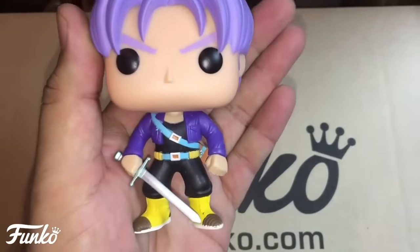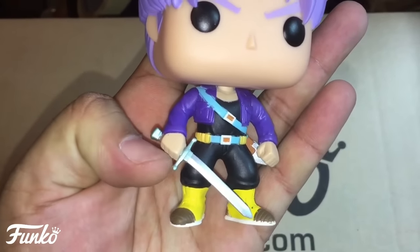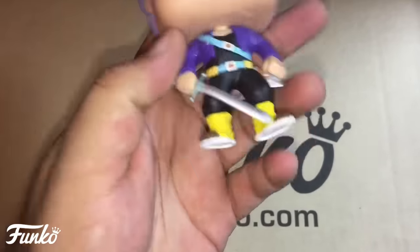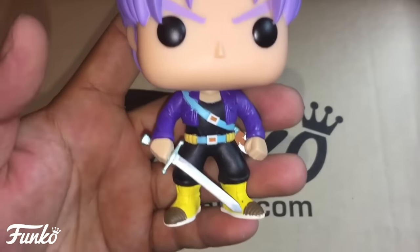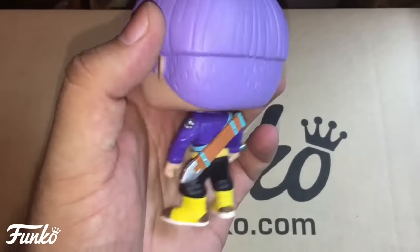The sword looks like it could go in there — that's one thing about Funko Pops I'd love to see changed. They could have made it so you could put the sword in his back, or leave the hand open so you could stick it in there every once in a while. A removable sword would have been really cool. But overall this is a great Trunks figure.